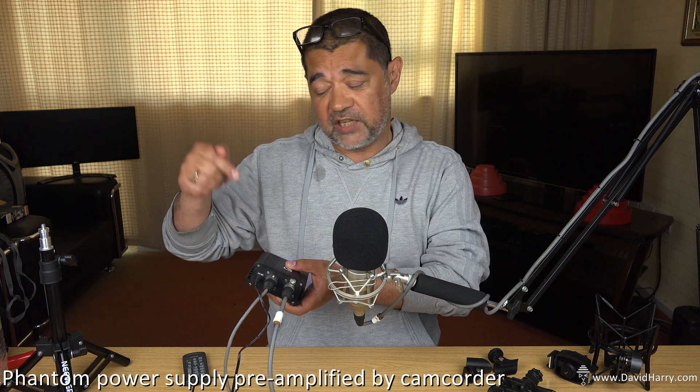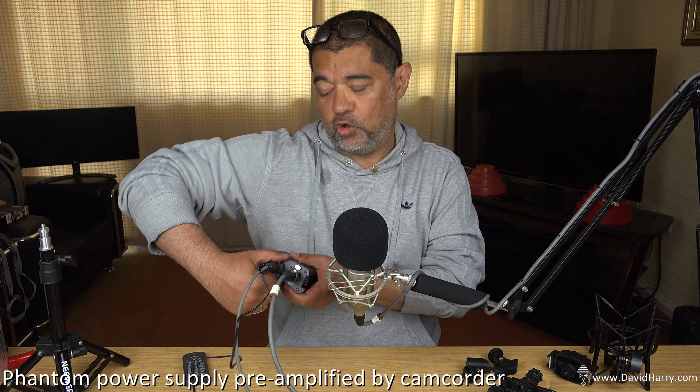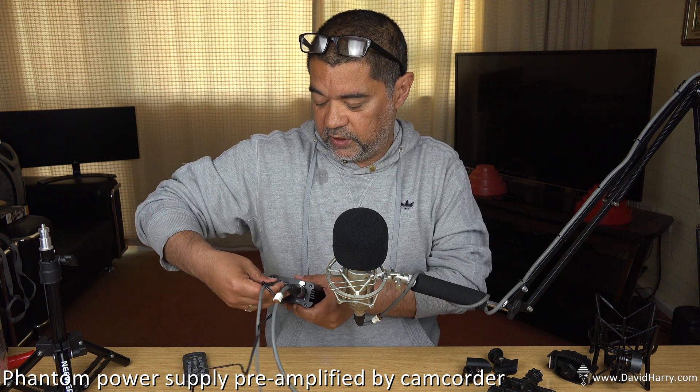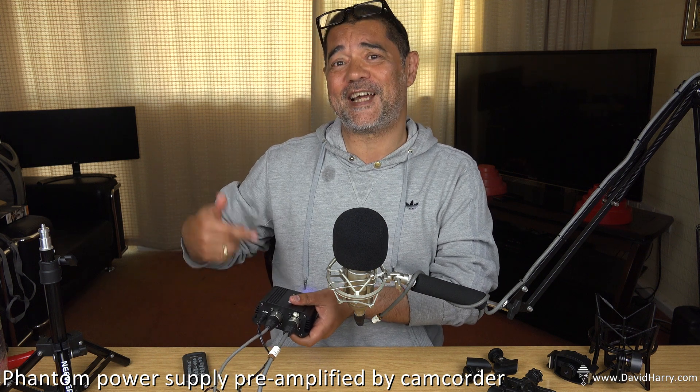Just to show you that we are actually using the power on this, what I'm going to do is disconnect the send from the supply to the camera, and then my voice should cut off. Okay, so it's plugged back in — that's just to show you that it is actually on.